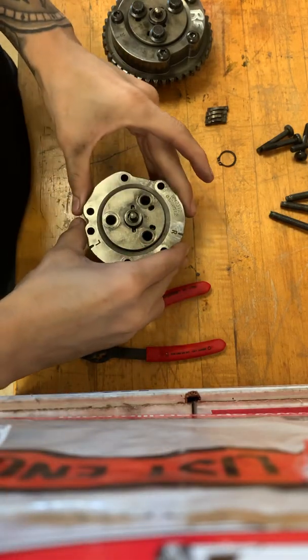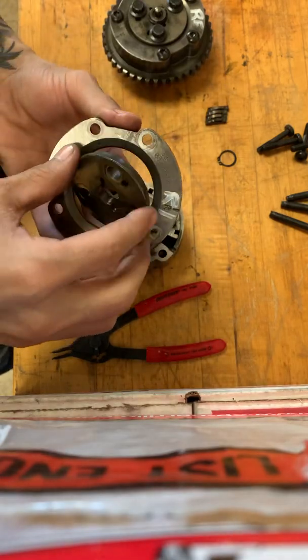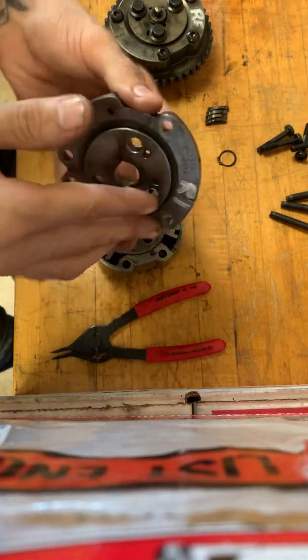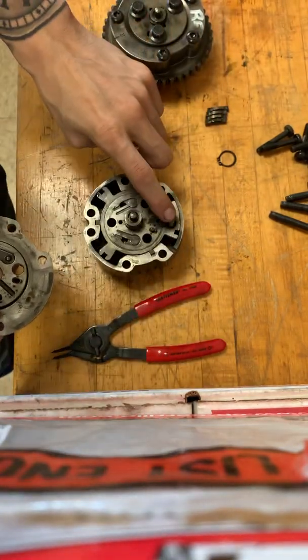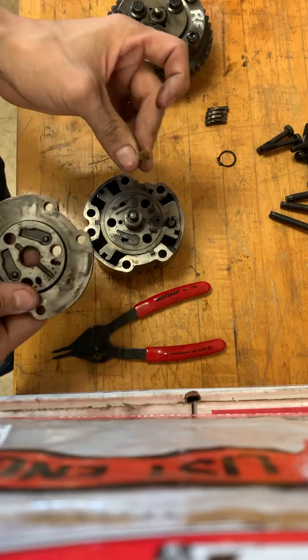Now we're going to take the cover off — we just slide the top plate off. The top plate is actually a two-plate system; you'll have a top piece and an outer piece. Flip this upside down. You want to make sure that you locate this, because there is a spring right here that can pop up and go flying, and you need these pieces. We'll take this plate and set it off to the side, then pull out your spring and that little piece.